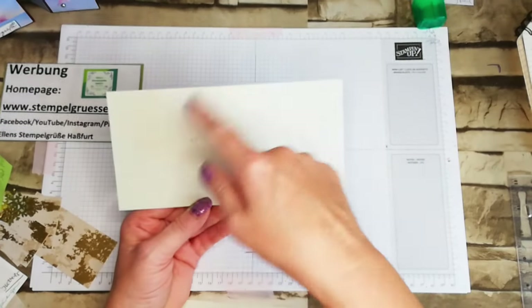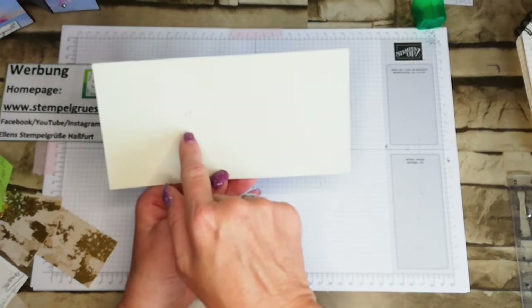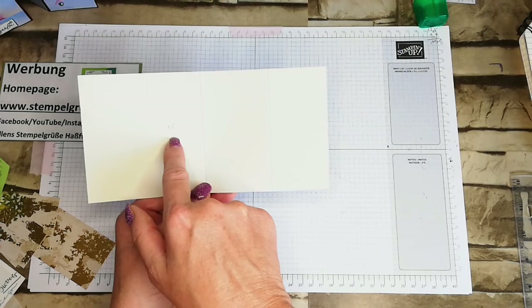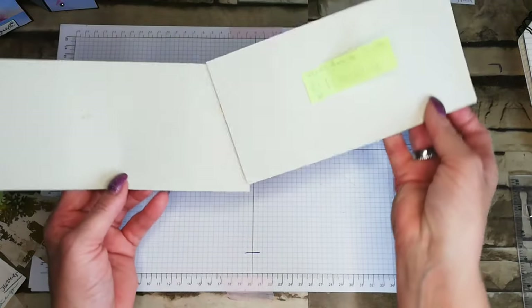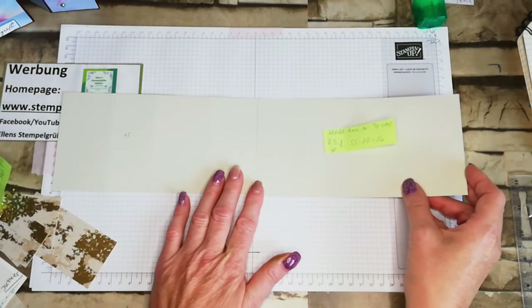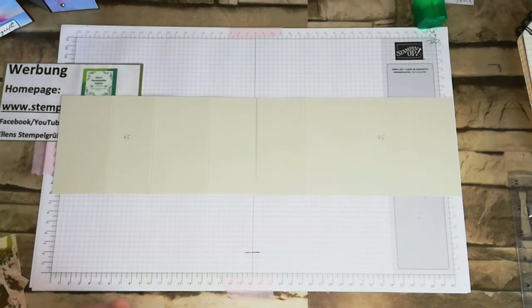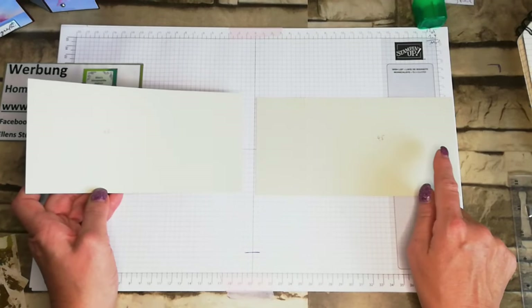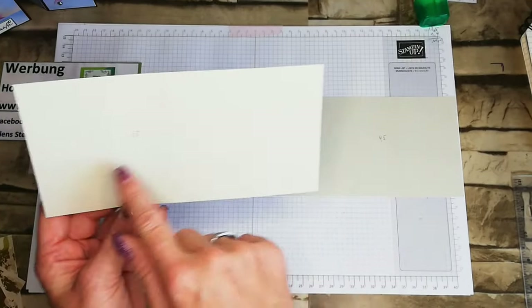Und dann wird er wie folgt gefalzt: an der langen Seite bei 5,5, bei 10 und bei 16. Dann habt ihr, wenn ihr es aus der Schneidermaschine rausnehmt, das zweite von links – das ist 4,5 cm breit. Das macht ihr zweimal, folglich habt ihr zweimal das gleiche Teil. Das legt ihr dann gegengleich vor euch hin. Einmal links das zweite Feld, und das zweite Feld von rechts hat 4,5 cm – ein schmales, die anderen sind alle breiter.